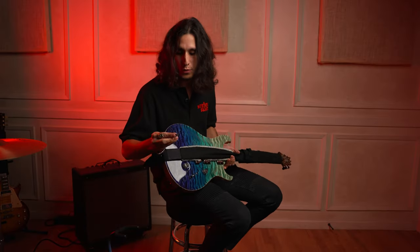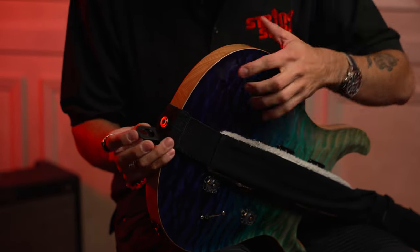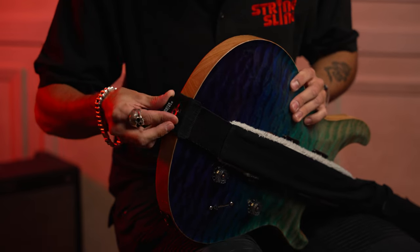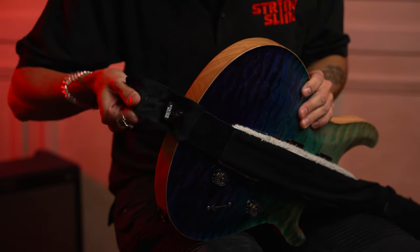Now it's always very important to use your strap lock. It's pretty simple to use — it has an opening right here. You align that with your drop button, push it down, lift it back, put this down, and that's it. You have a very, very good strap lock. Super simple to use.